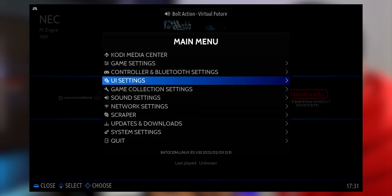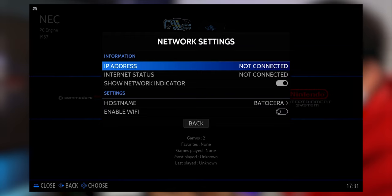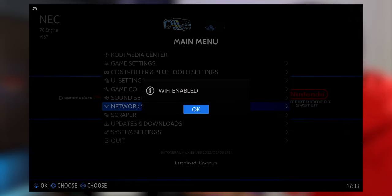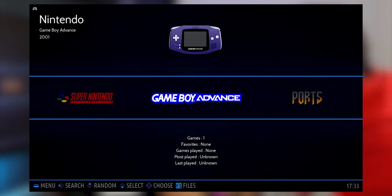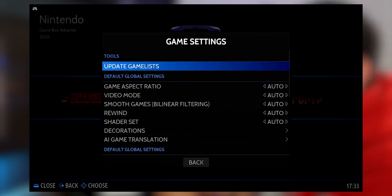Now that your controller is set up, one more thing to configure in the menu is Network Settings. You can go inside and enable Wi-Fi — only if you want to transfer files through Wi-Fi or for the next step. I recommend connecting to the Internet at least once in your Batocera installation. When done, it will confirm that Wi-Fi is enabled. Go back from the menu and into any system where you've set up games. If the games aren't showing, go back into the menu, go to Game Settings, and click 'Update Game List.' Click Yes, and now when you go into your console, the games will be there.